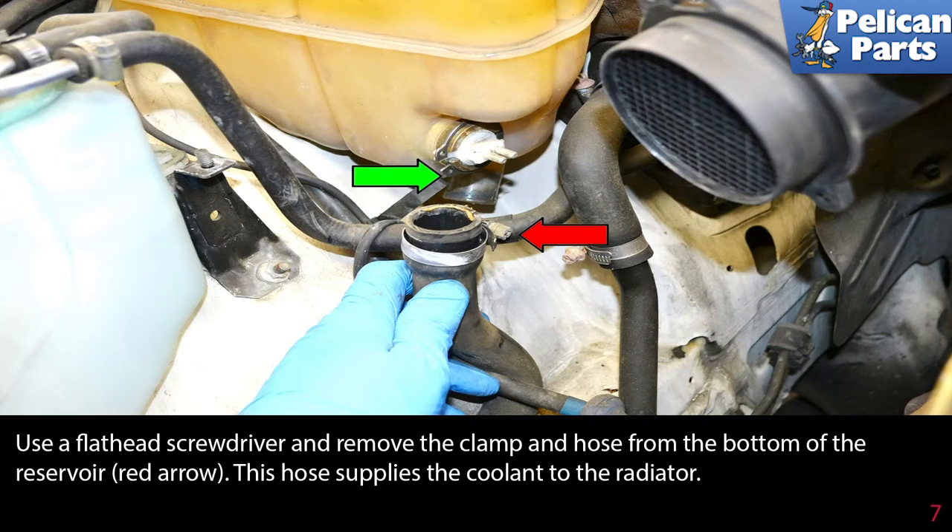Use a flathead screwdriver and remove the clamp and hose from the bottom of the reservoir. This hose supplies the coolant to the radiator.